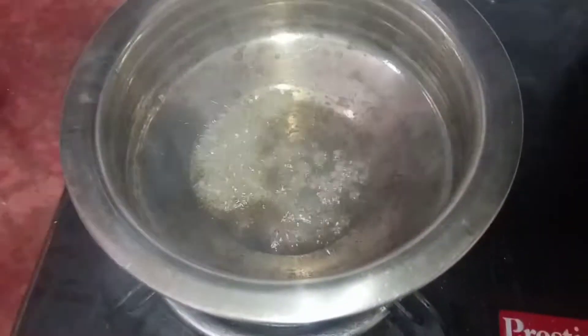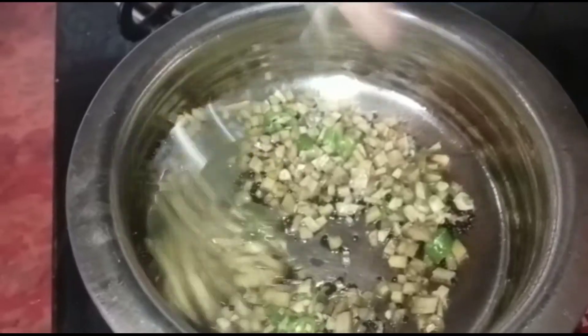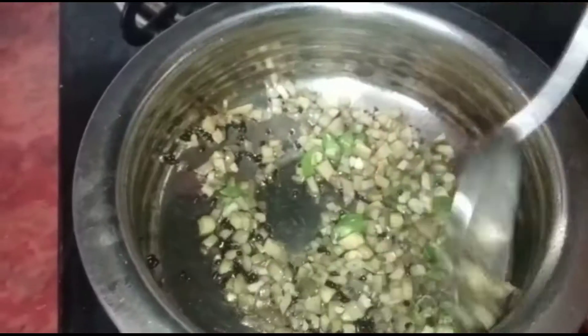We will add 1 tbsp of garlic. We will mix it with 3 ingredients.